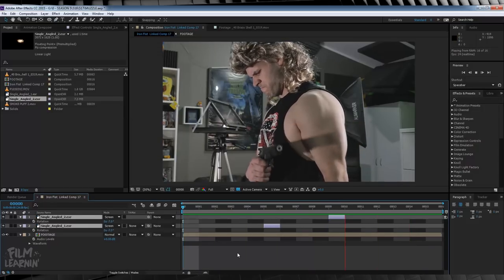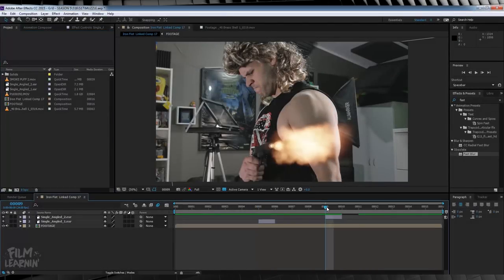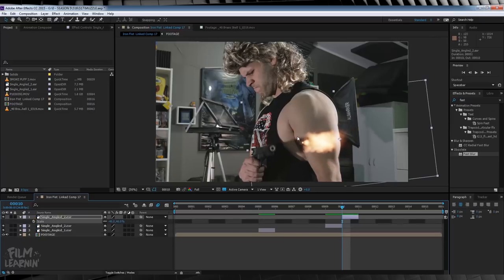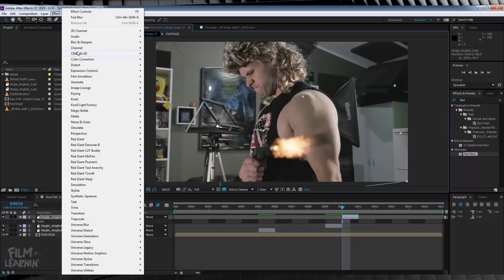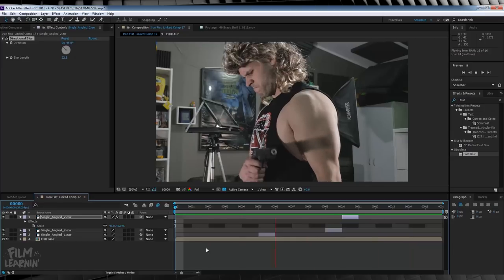Not bad. We've got our muzzle flashes in place, but it's time to sell the effect. Next step: adding a little tail to that second shot. I want to add an extra frame of muzzle flash and shrink it down, just to add some variance between the two shots. Let's duplicate that second muzzle flash, shift forward one frame, and then scale it down a touch. Reposition it back into place. I'm also going to head up to Effect > Blur and Sharpen and add a Directional Blur — just crank that up a little. That way it doesn't look like we've used the exact same muzzle flash and just scaled it down. It adds a bit of variance and it's subtle enough that you don't notice it.